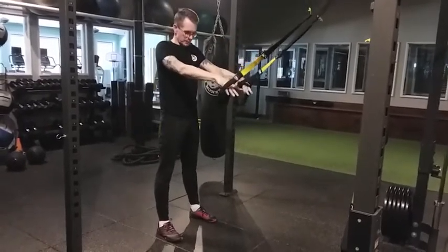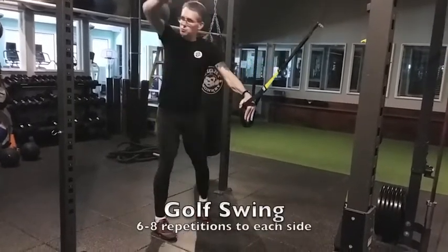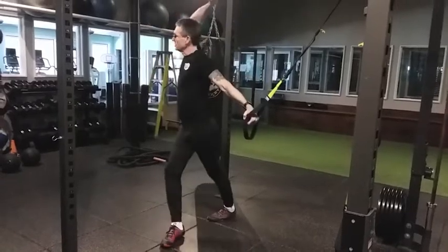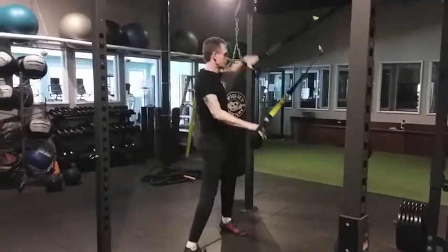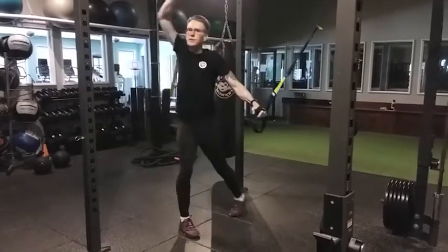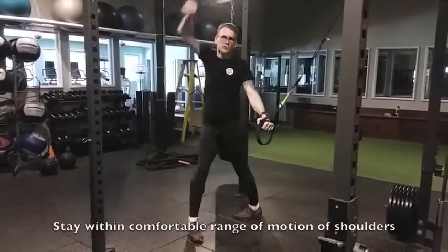Next warm-up is called golf swing. For this one, we're going to lift the heels and rotate on the toes. So lift the heels, rotate one way, look behind you, come back to the front. Lift, rotate the other. Alternate side to side. You can do six to eight times each way, alternating. Keep breathing throughout. The feet don't really move, they just rotate. Stay within your comfortable range of motion of the shoulders.